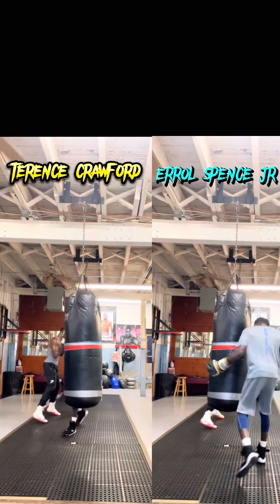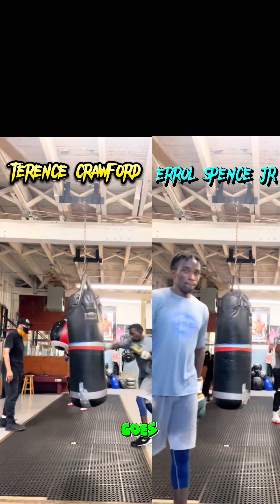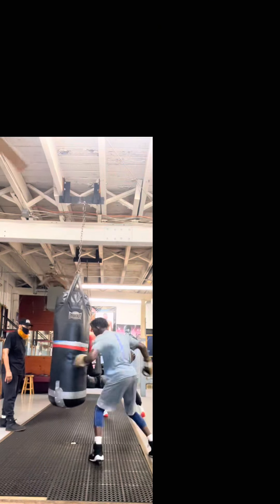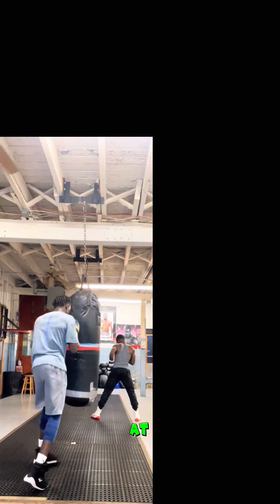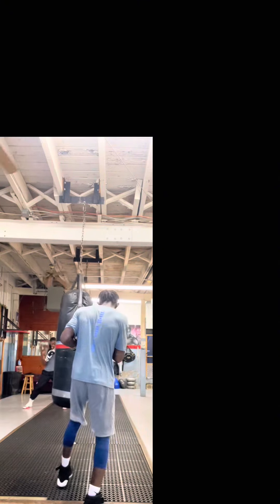He goes down to the body, goes up, and Earl's down to the body. Come on, look at him. Look at Bud work. It's over for Earl. Stop playing with him, buddy. Look at him. Look at Bud work.